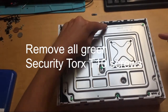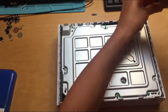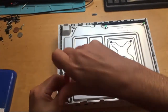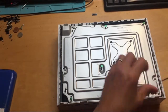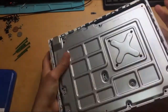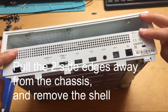Now use a Torx T10 screwdriver. All the green screws have got to come out. At the back of the console, pull the two edges out that way and discard the cover.